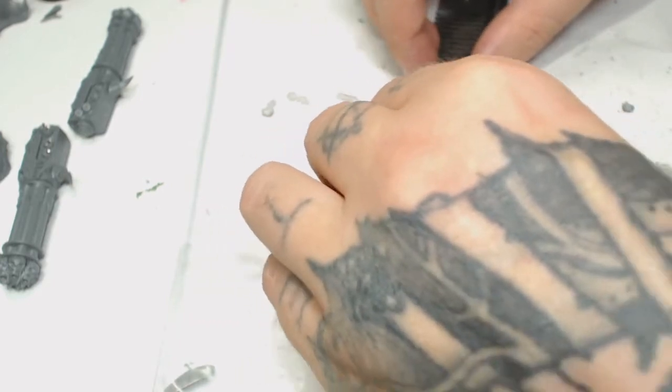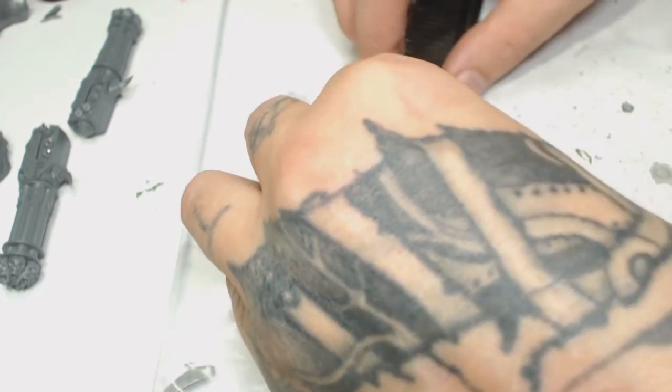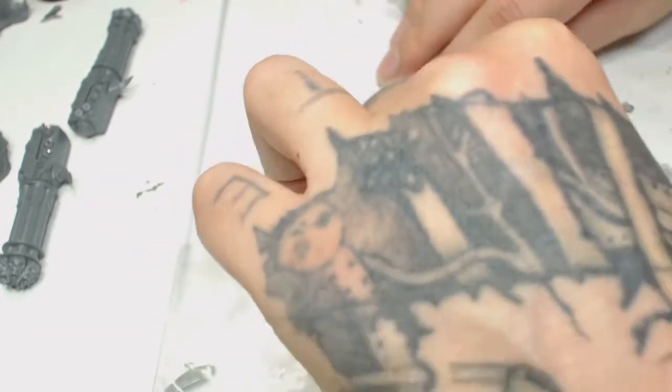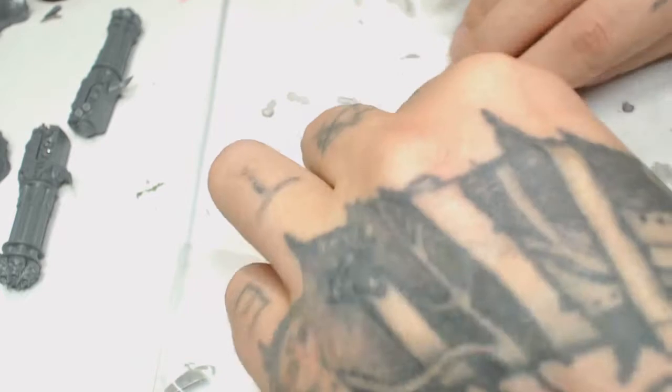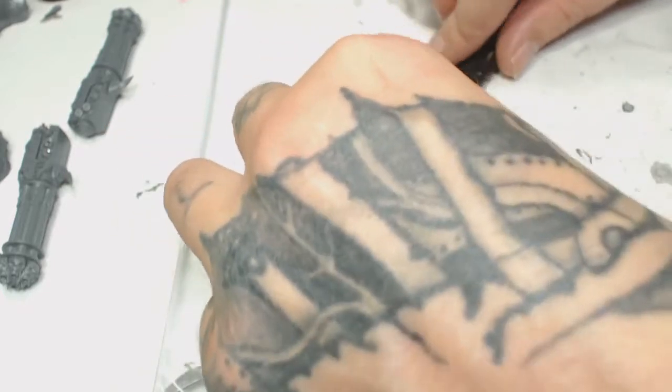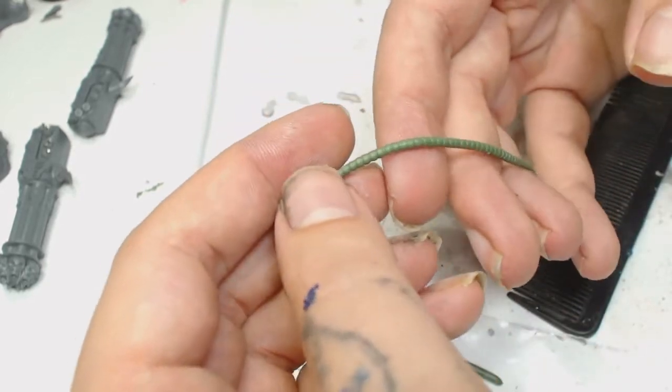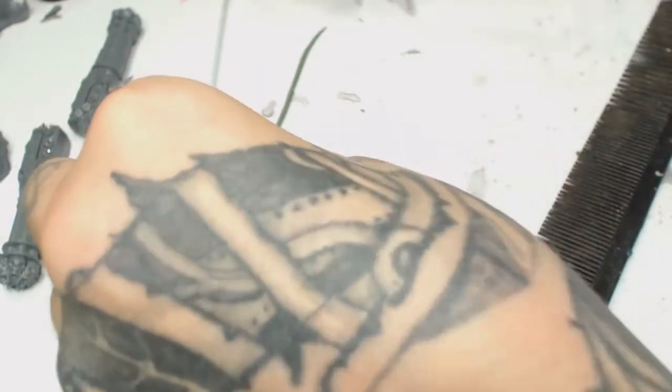If you haven't watched the first one, what we're doing here is using a bit of rolled up green stuff into a pipe and we are going to roll over the top of that with a comb. That's going to put little dents in it, similar to the sort of pipes you see on the back of any heavy gunner for the Space Marines.